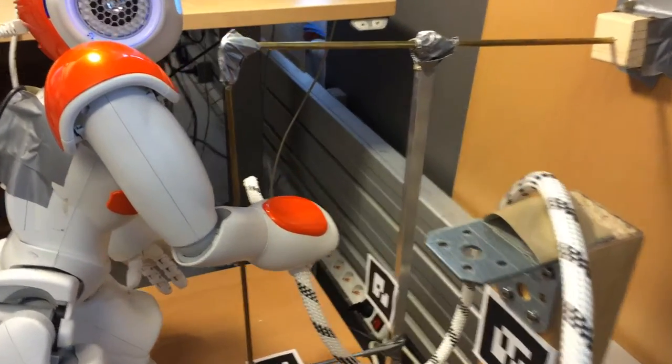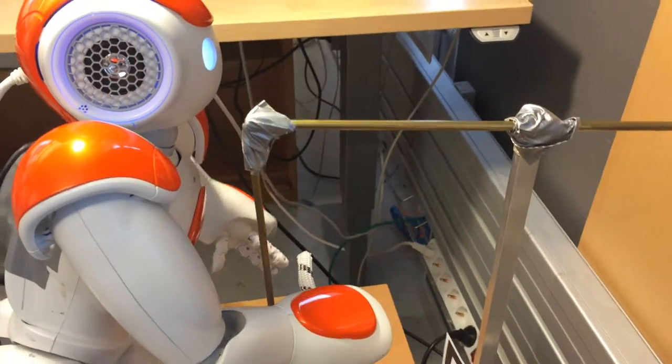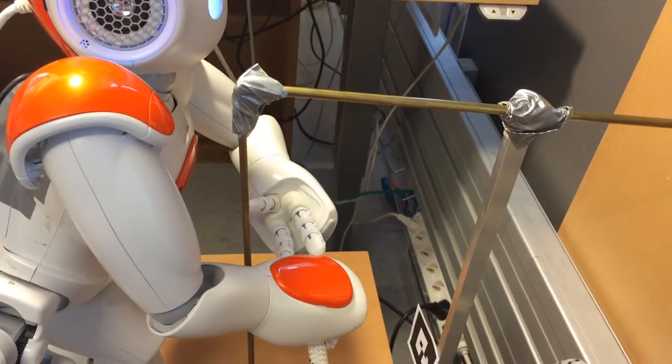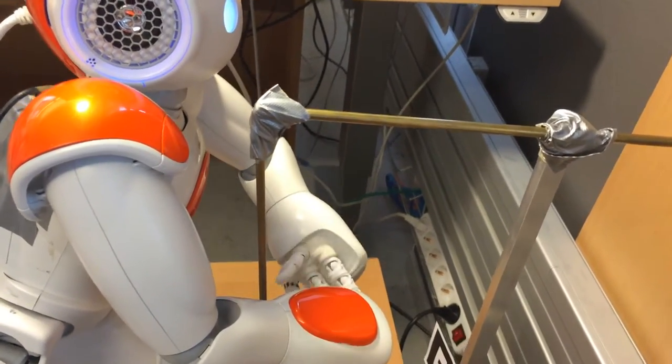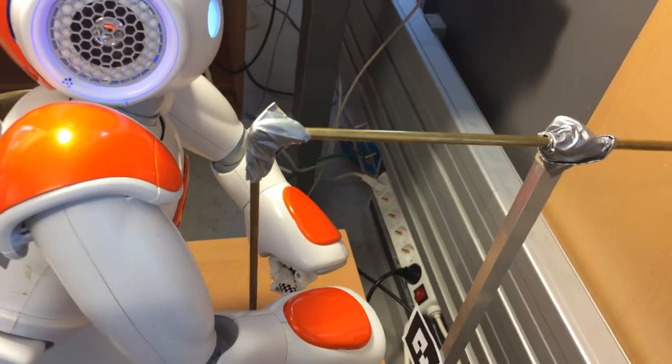Regrasping rope on the other side with my left arm. Successfully grasped the object.